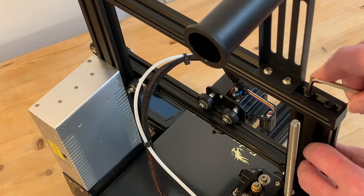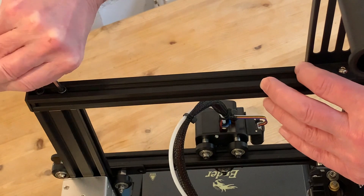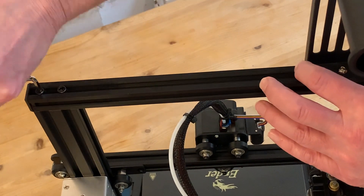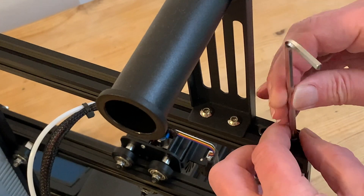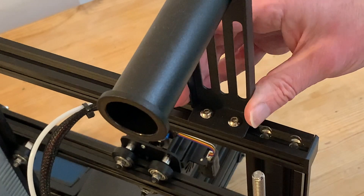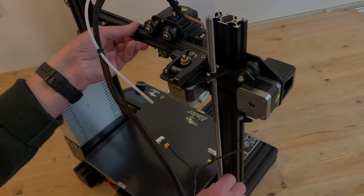Now we need to disassemble part of the frame, starting with the top bar — loosening and unscrewing the four bolts using one of the allen keys that came with the printer. We can leave the filament reel holder in place, although it does make it a little bit tricky to get to that nearest bolt. Then we can take off the entire top assembly and put it to one side.